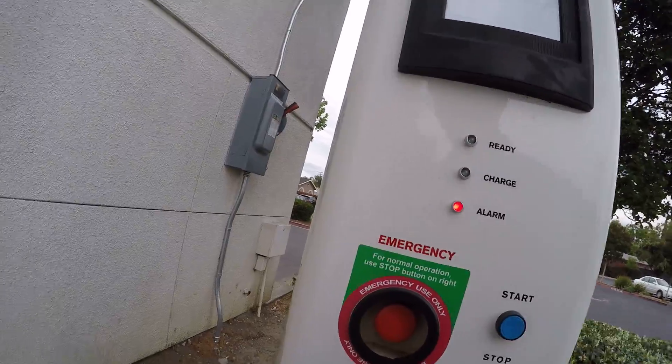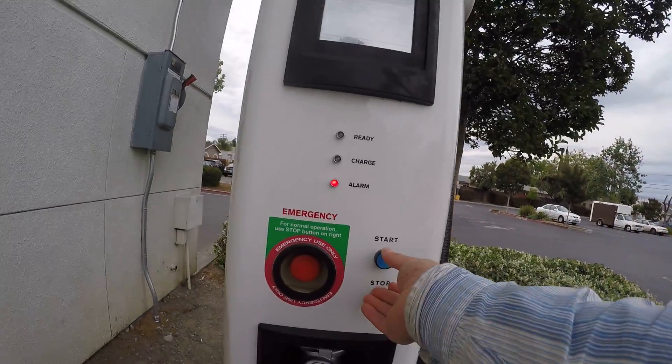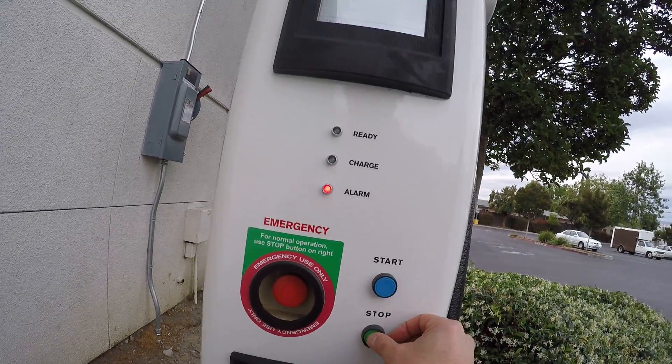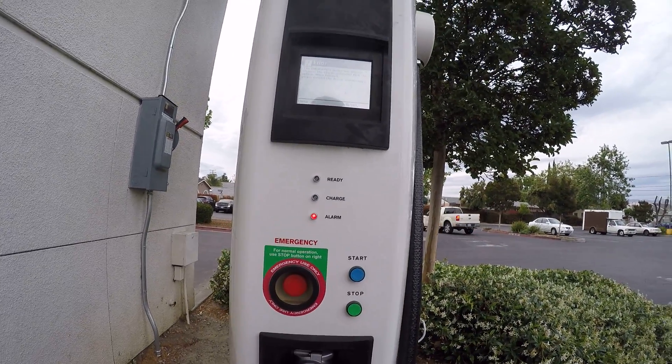Okay, so what is the proper way? What is the proper way? Sorry, to the next user, I'm very sorry.